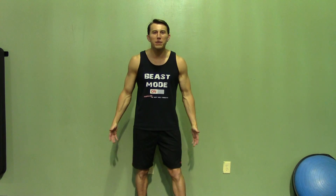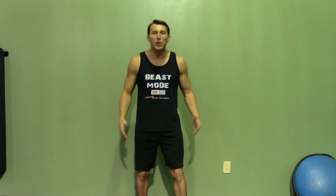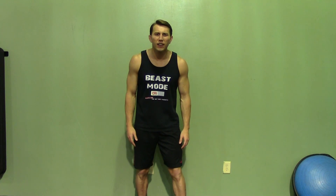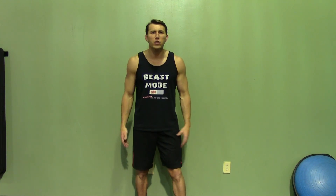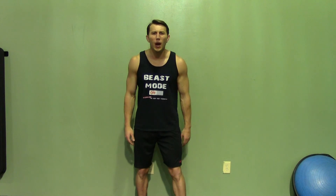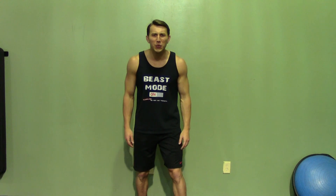Thank you for joining me today. If you enjoyed this demonstration, make sure you check out HASfit's website for hundreds of additional free workouts. We have our free meal plans to lose or gain weight, as well as our complete 30 to 90 day fitness programs. Please subscribe to this YouTube channel — it will really help keep this great service free. Like us on our Facebook fan page or follow us on Twitter for the best daily motivation. And while you're at it, stop by our store and pick up a poster or a t-shirt, whatever it takes to help you stay motivated and on track. I'm Coach Kozak from HASfit, and I'll see you at your next workout.